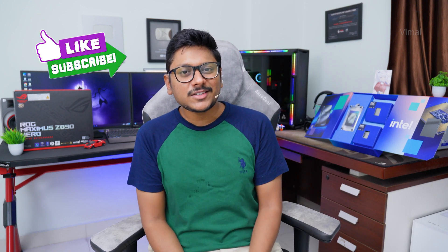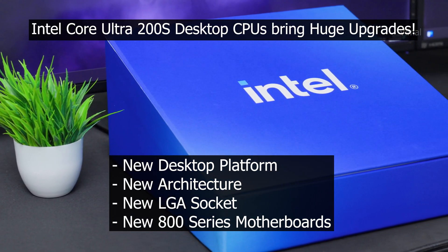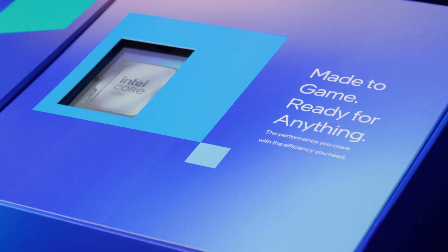This is some exclusive stuff — one of the very first to actually get our hands on it in the Indian market. With these brand new Core Ultra desktop CPUs, Intel has changed a lot: new platform, new architecture, new socket, and obviously a brand new motherboard support as well. Intel's main goal this year was to focus on efficiency.